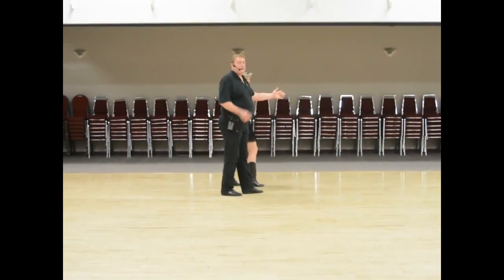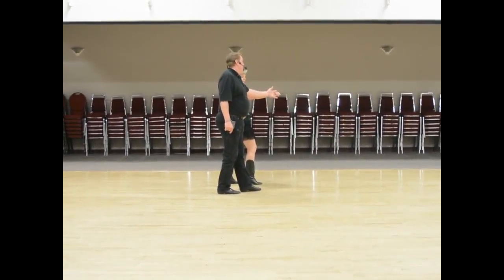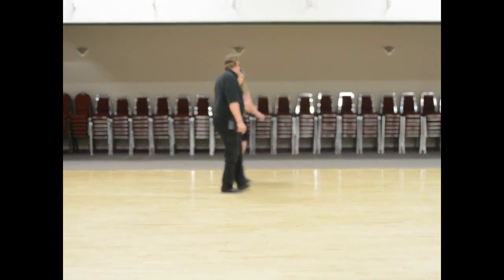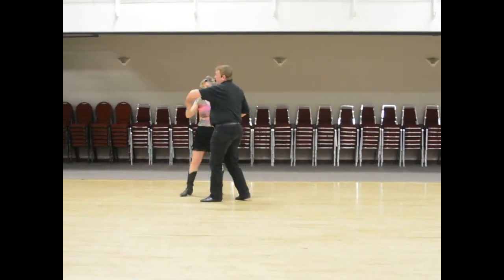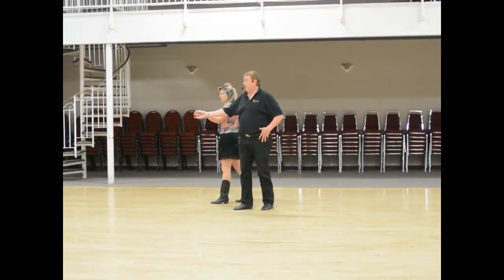Now we're both back down line of dance on the first triple. I'm gonna take a step and Kathy's gonna turn on the step, step, step, step, triple, triple, to where now we're both in flare. We'll go this other way to show you.